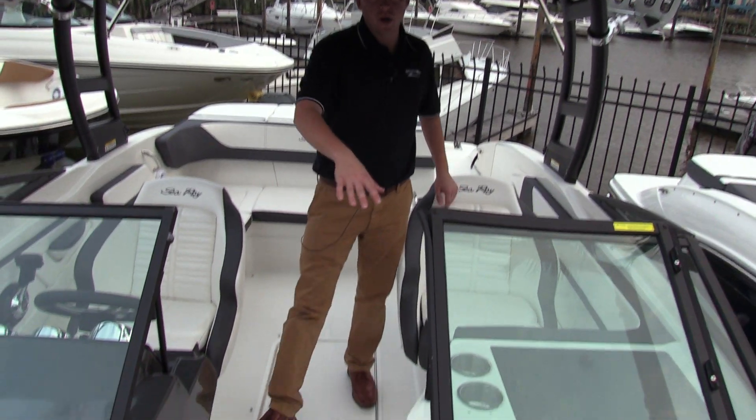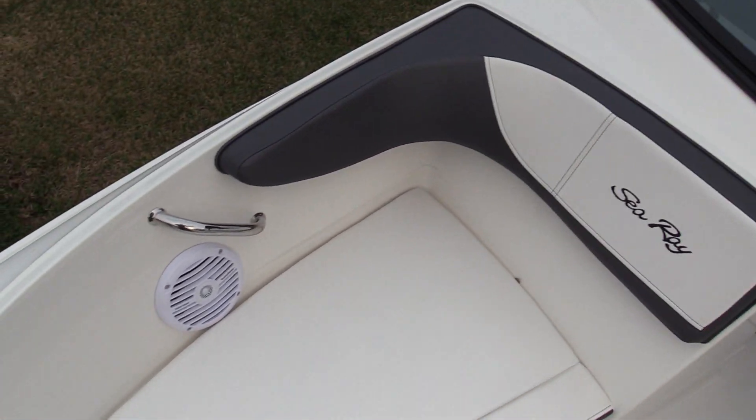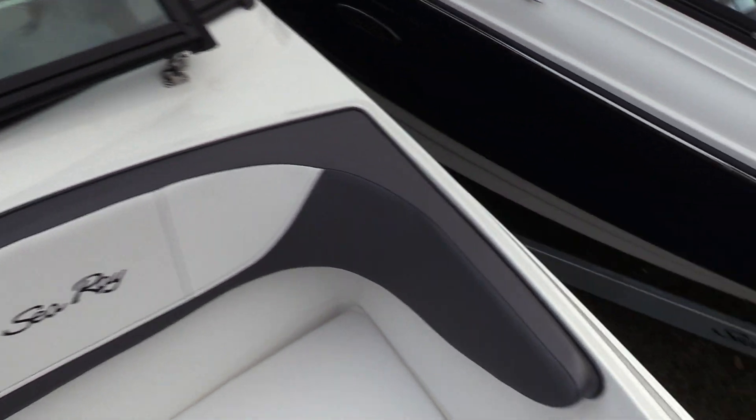As you can tell in the front of the boat, we've got plenty of seating up front with those Rockford Fosgate marine grade speakers, stainless steel hands and cleats.